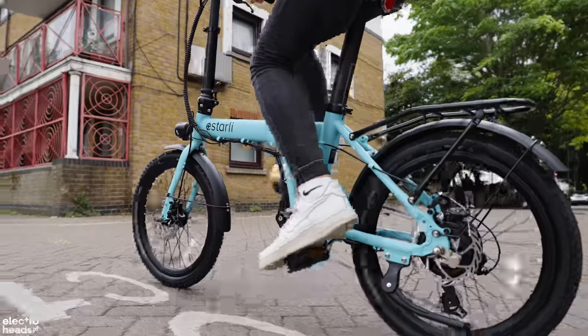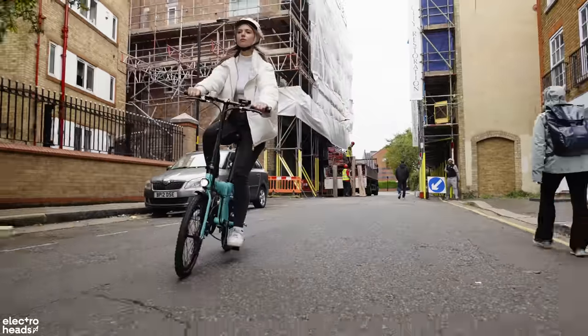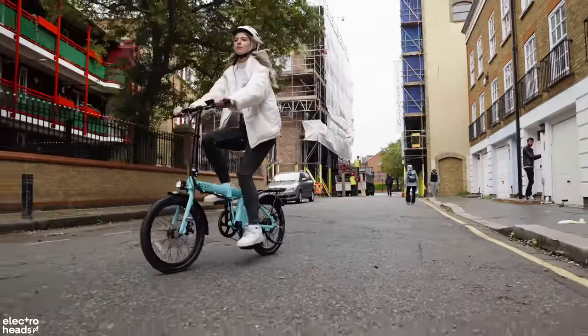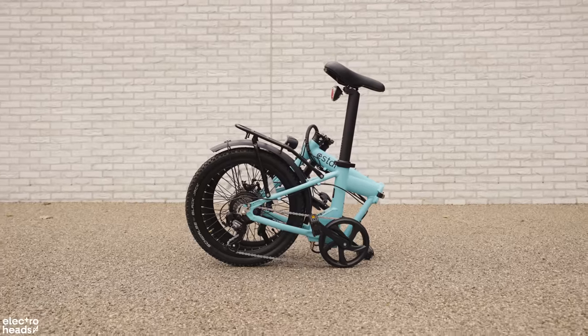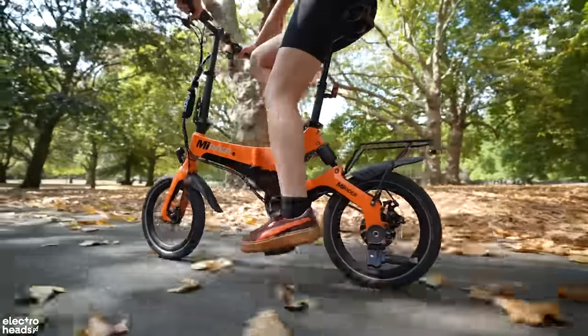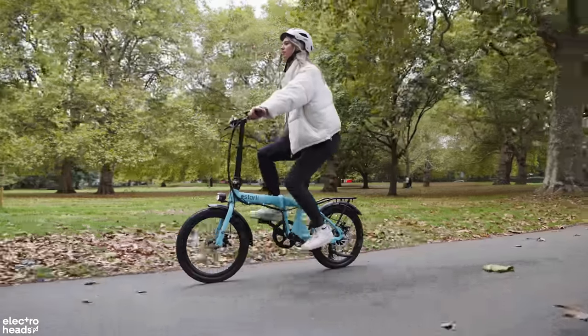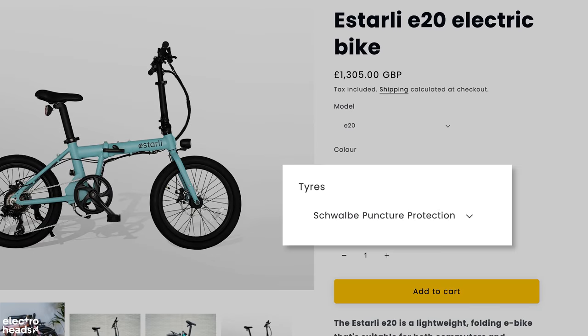Say hello to the Astali E20. I've had this folder as one of my choices of ride day-to-day and I've been really enjoying what it has to offer. As the name suggests this folder has 20-inch wheels. This means it's not the most compact compared to some other folders on the list today but it does give you the upper hand with having a touch more stability. 16-inch wheels can feel ropey especially if you're used to a larger sized wheel, so this offers a happy medium. You can also spec up to get Schwalbe puncture protection tyres to keep roadside breakdowns at bay.